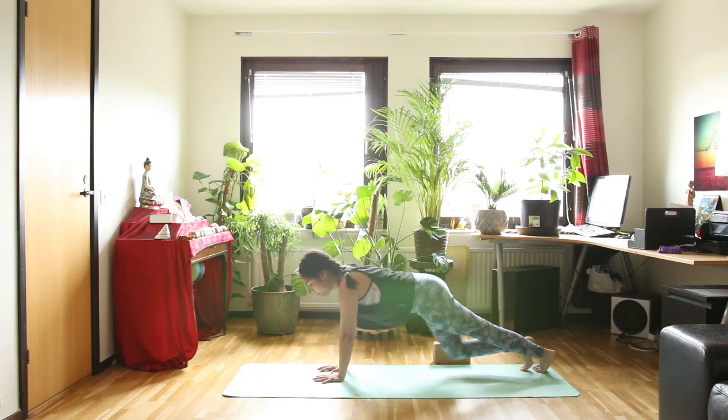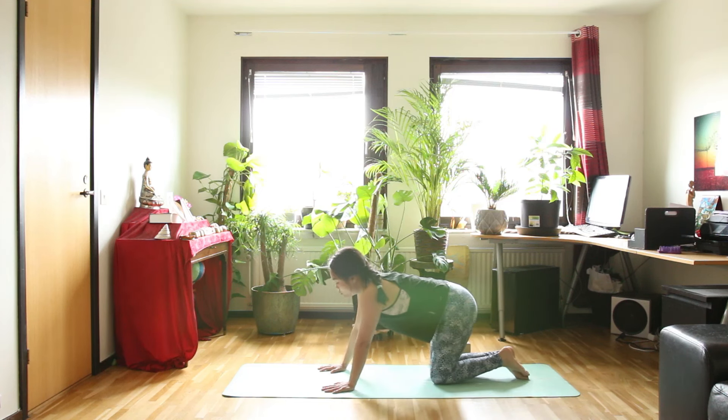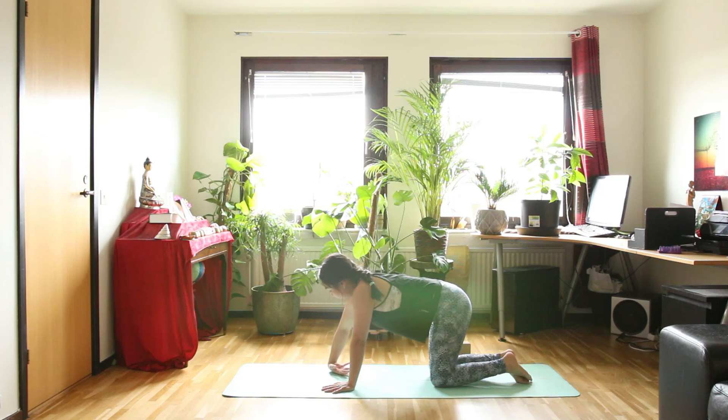Hands down to the floor, bring your knees down. Let's turn your palms up and squeeze and release with your hand, one hand at a time.